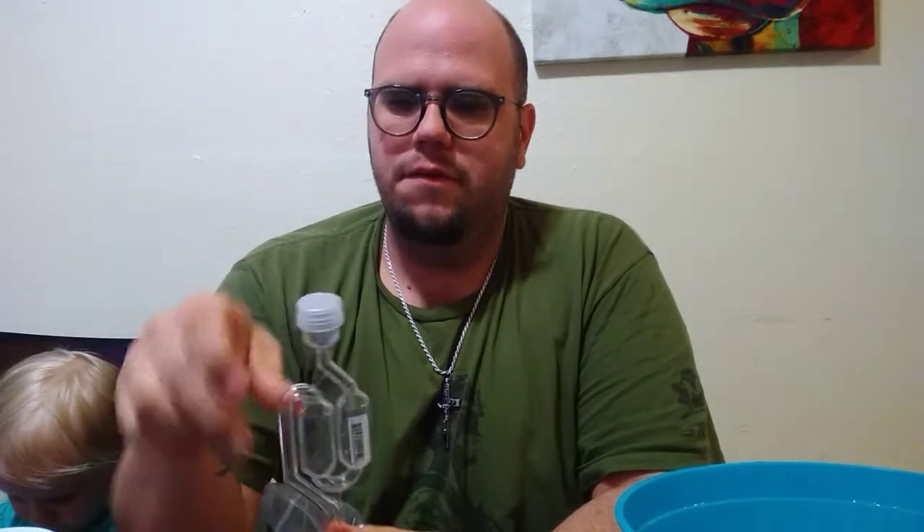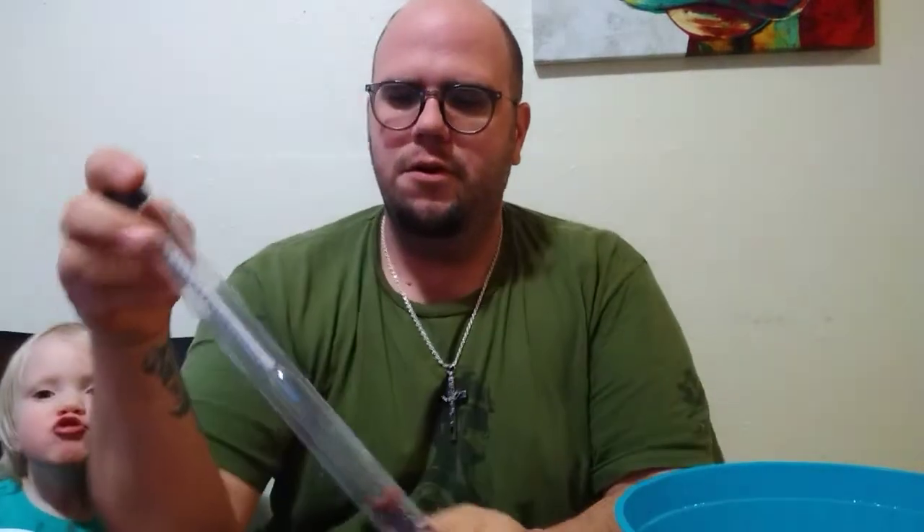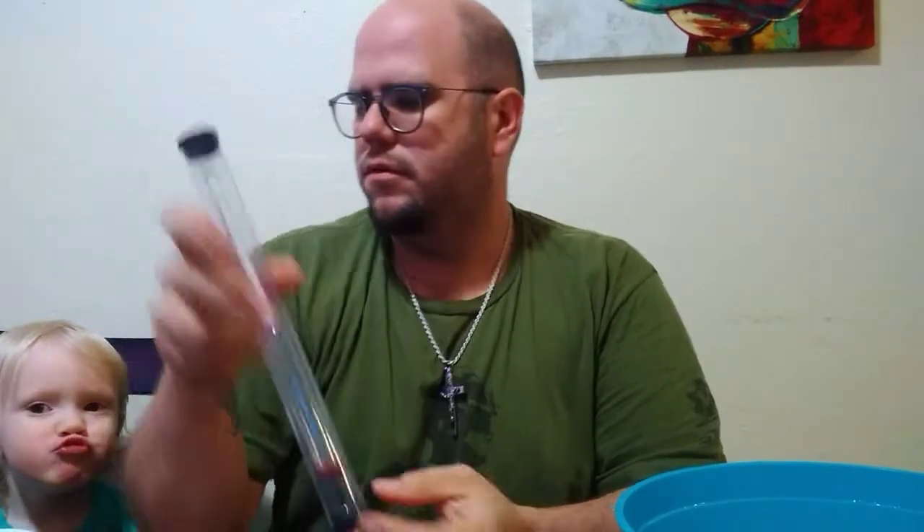I got a bubbler, which you fill up with grain alcohol or your sterilization solution. There are lots of options out there. I use One Step sterilization and sanitize all my equipment. I also have a new hydrometer.